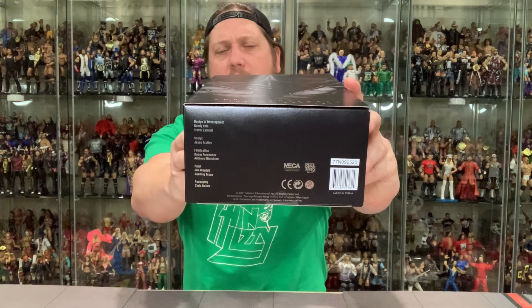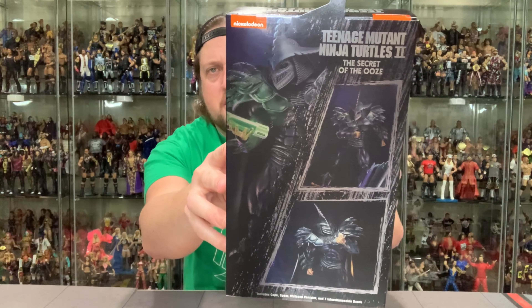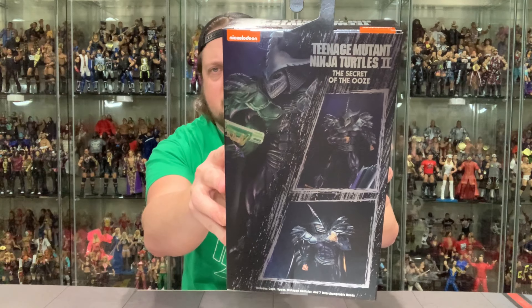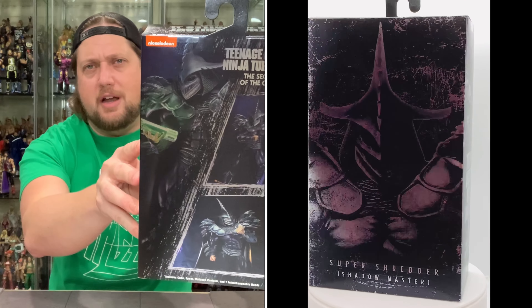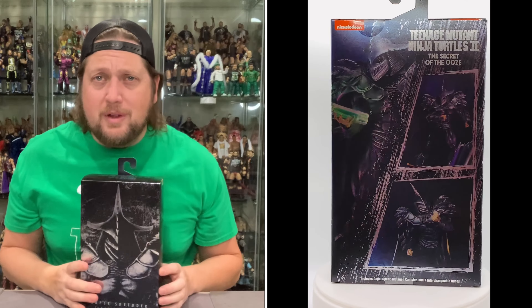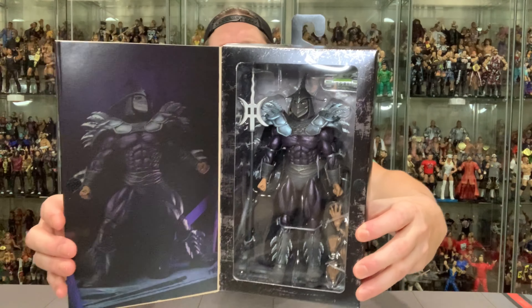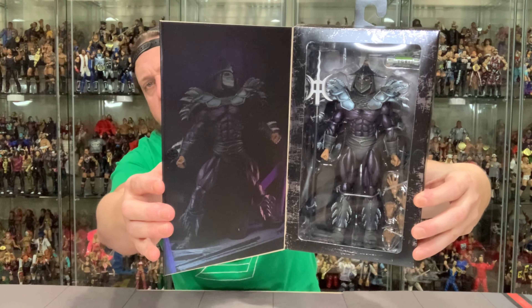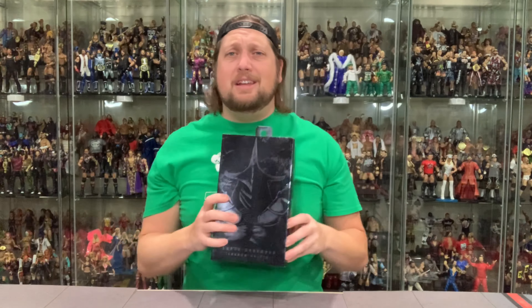Same thing on the other side, and then of course the top — Secret of the Ooze again. On the bottom you got the UPC and the credits, who worked on this, all that kind of fun stuff. On the back you got a little glamour shot — Shredder just lovingly looking at that canister, like he's got a brand new Monster Energy drink he's ready to pound. As we all know with NECA figures, they're in a box. People display them like this, but they got the window with the Velcro — always thought that's cool. You got the glamour shot of Shredder, and of course Shredder in the package.